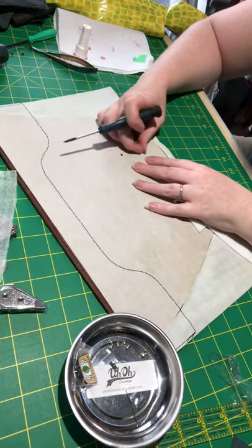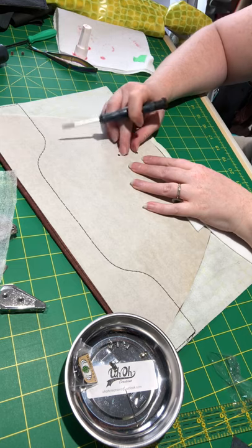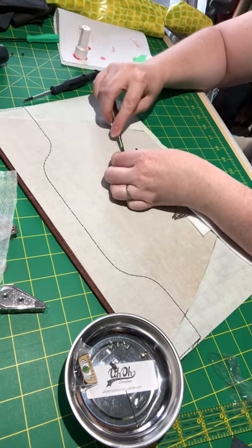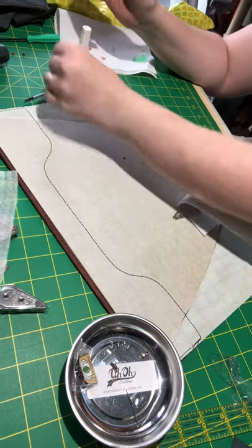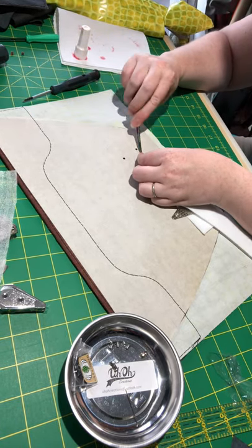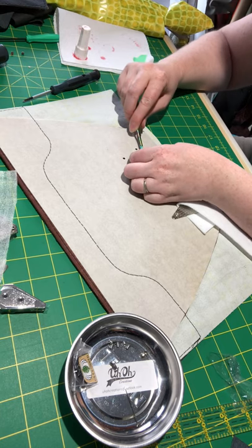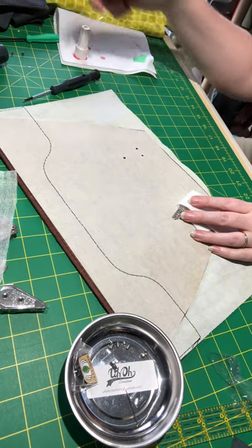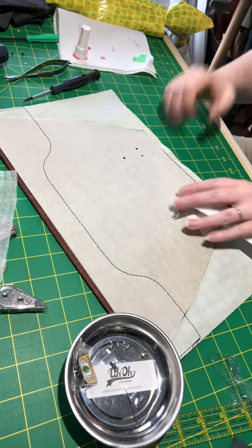I'm going to use my tiny screwdriver just to push through on those holes because my last layer of interfacing didn't quite cut there. On the back, I'm just going to trim away these little flaps. You'll notice I'm not using the interfacings the pattern calls for — I'm doing my own thing. I tend to do that a lot. It depends what I have handy and what I'm making the bag out of. In this case with leather, I treat it differently.